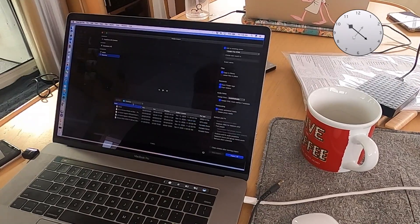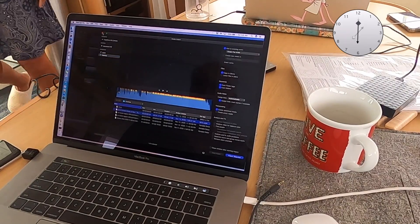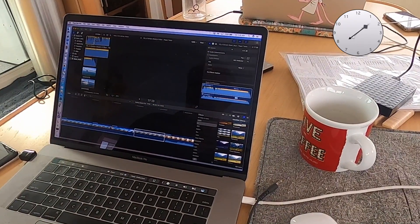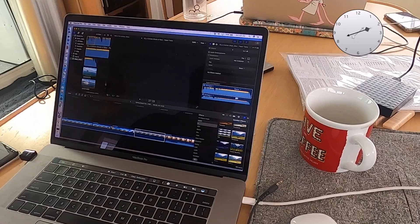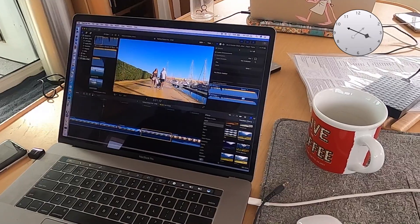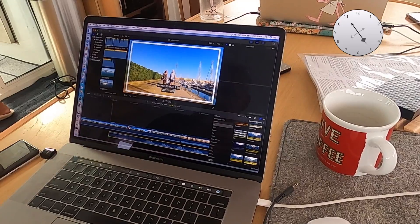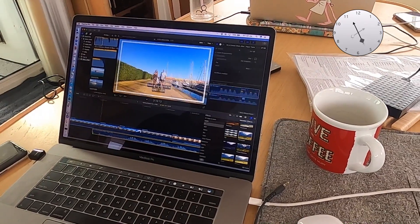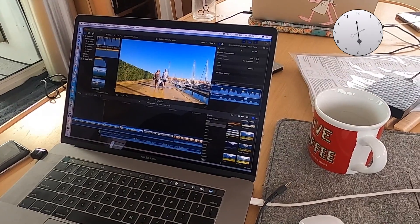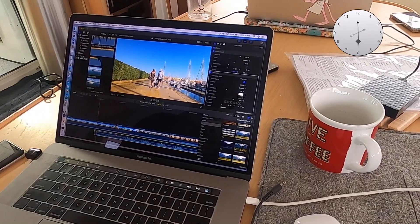So we have to import it like so, and then we're going to apply it. But this time, whereas I'd normally apply it to the whole thing underneath, we're just going to apply it to this section here. We'll take that down and put it on there, then line up the beat with the edit. And this section here, we're going to take the music out very abruptly.